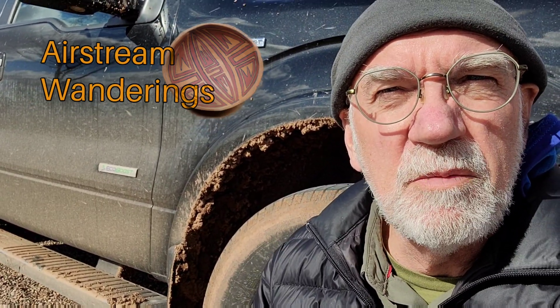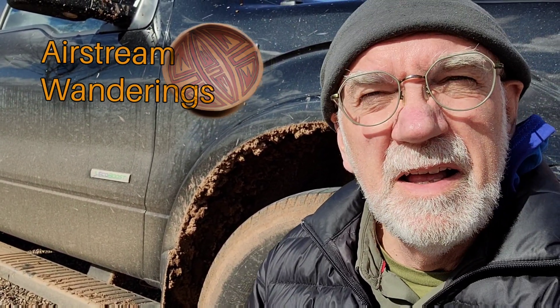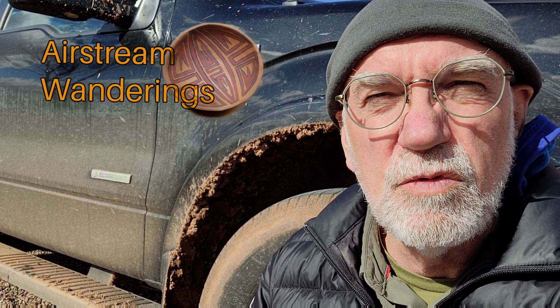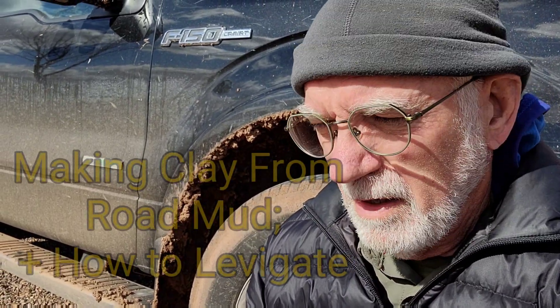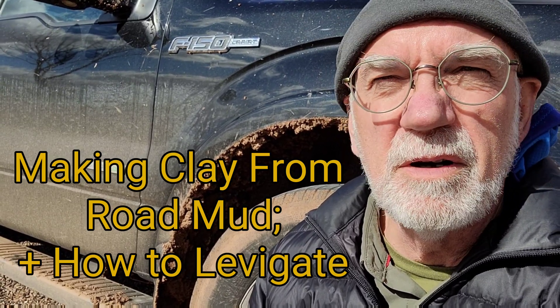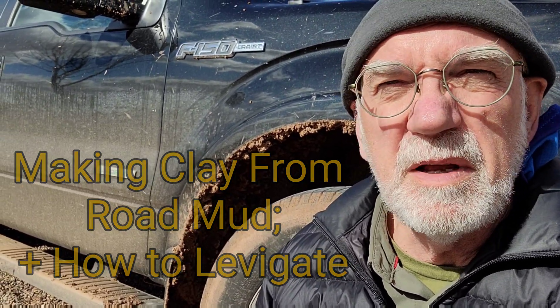Hey, Wes here with AirstreamWanderings. Thanks for joining me today. This morning my wife and I drove up on some forest service roads to collect some clay. It turns out the roads were pretty muddy and my truck collected clay too. So the idea is, can we collect some of this from the truck and turn it into pottery? Just be kind of a fun experiment. Let's see what happens.